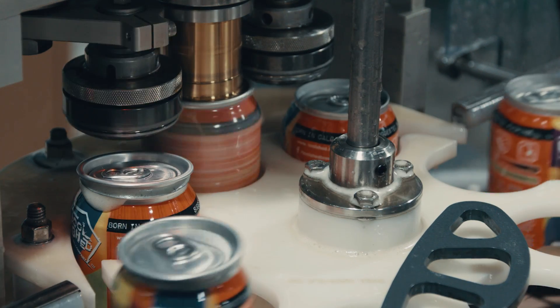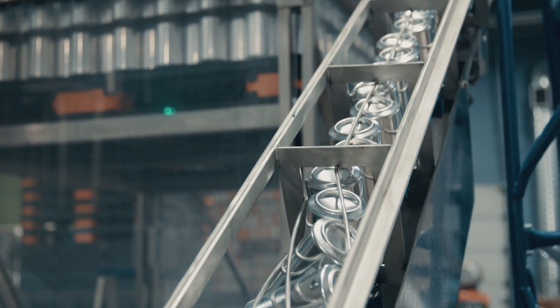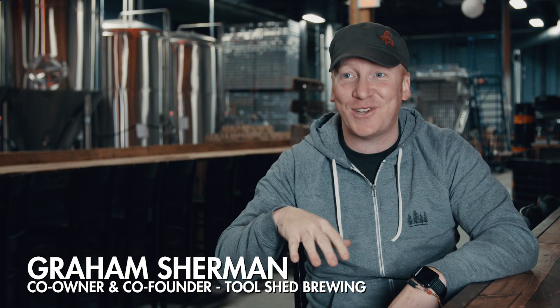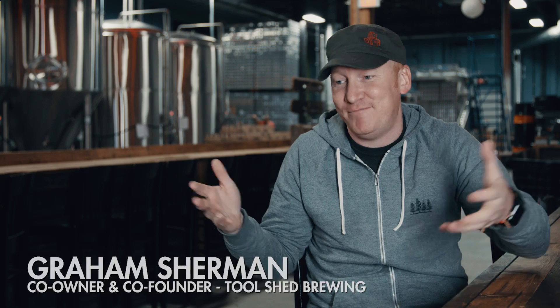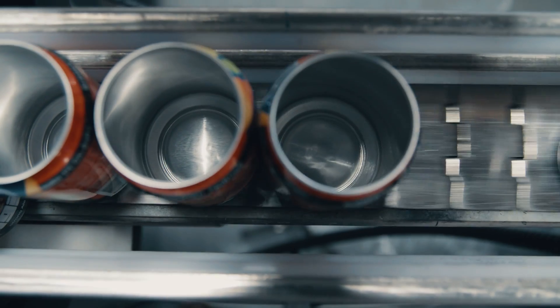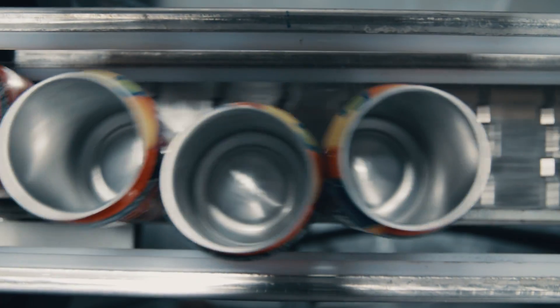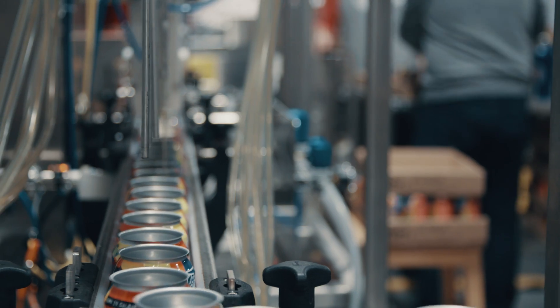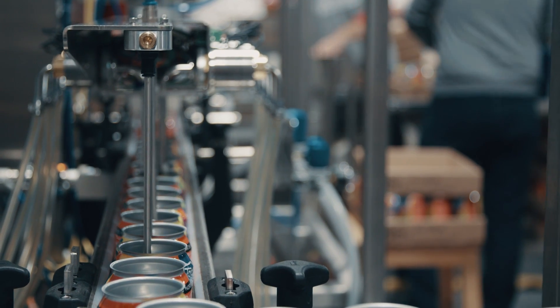The first check we ever wrote at Tool Shed Brewing Company — check 001 — went to Cask Global Canning Solutions. When we did our research and found out the glory of the can for beer, there was this one company who invented the craft canning machine and makes the best craft canning machines in the world, and it's right here in our city.